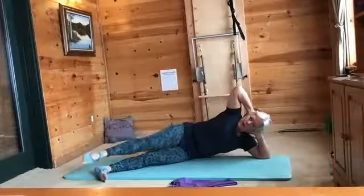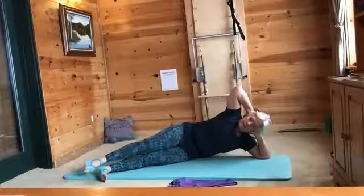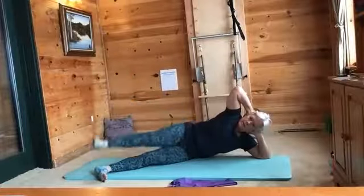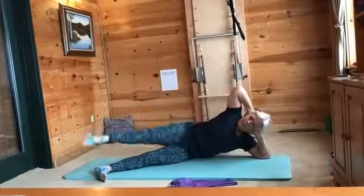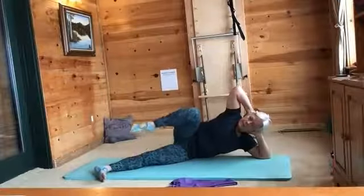Remember, the slow ones we're checking in and then the faster ones are for stability. Now let's speed them up: flex, point, flex, point, and flex, point. Good job — we are ready for développé. With that pointed toe, you're going to drive to your knee, pull the thigh back, stretch up and flex down.